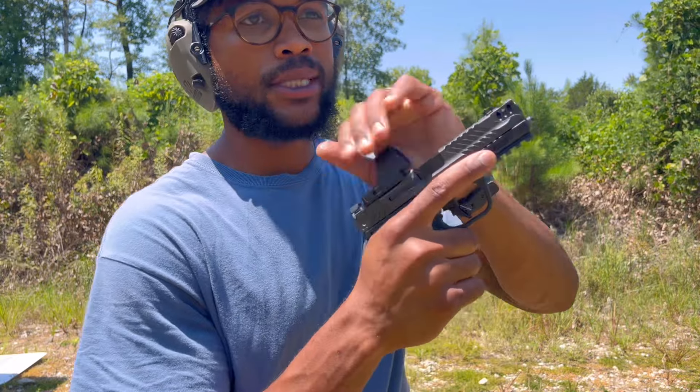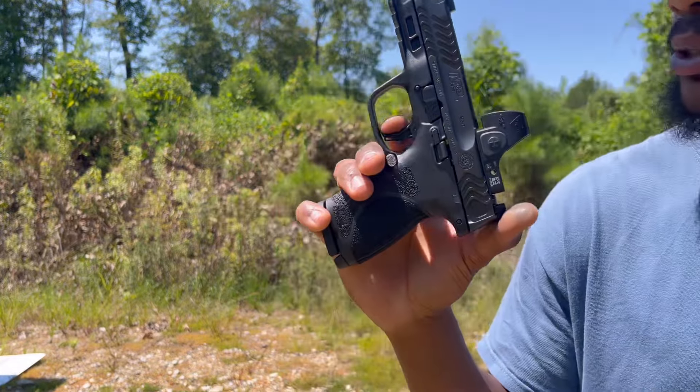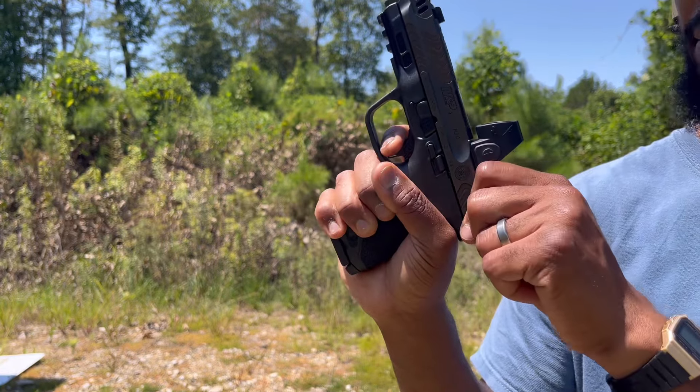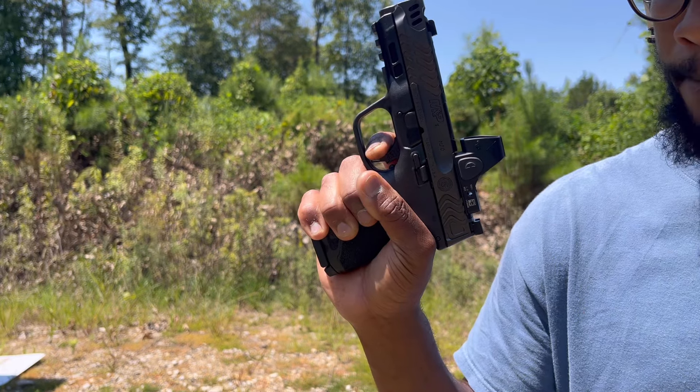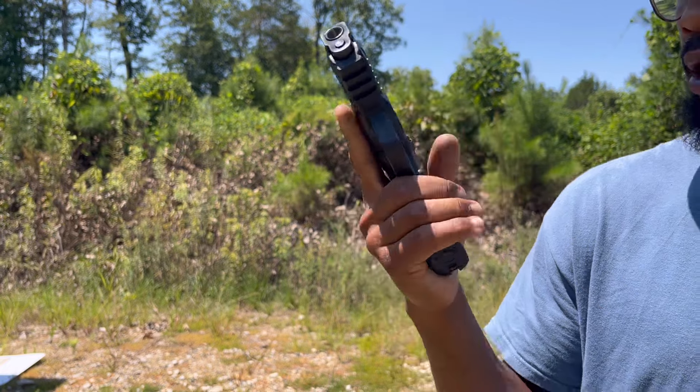This is the performance center model, so you do get an upgraded trigger, which is nice. Still feels pretty gritty right out of the box. Hard to feel the reset, but it's there. I like it — it's fast and quick, and it does the job.